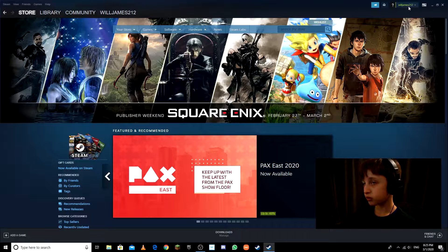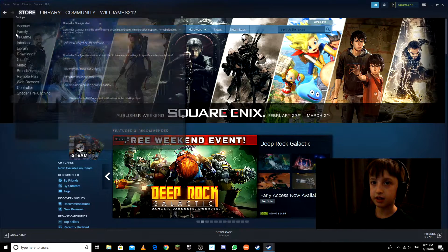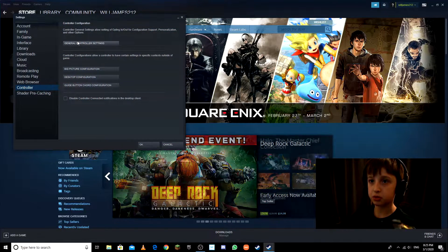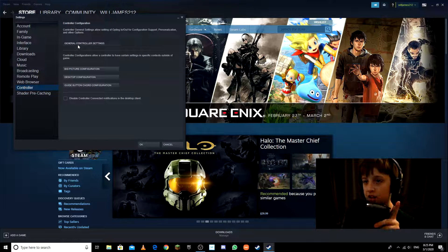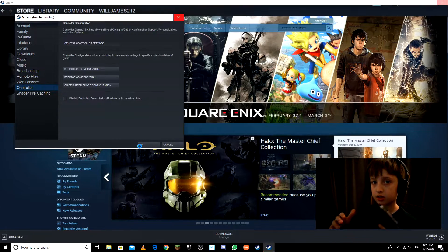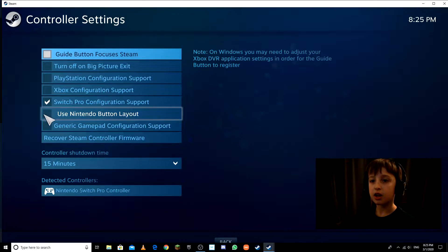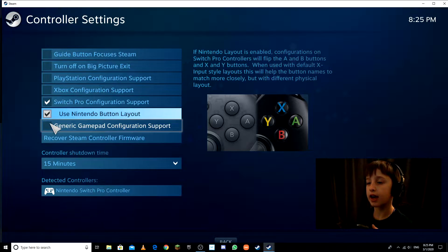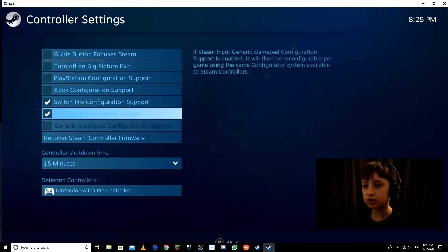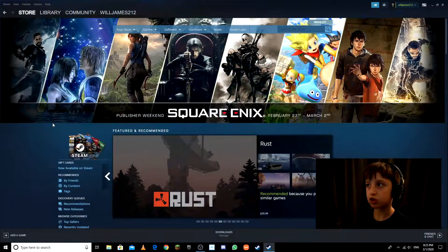To get it set up, go to your Controller Settings first. Go to Settings, then hit Controller, then 'General Controller Settings.' Give it a second to load.